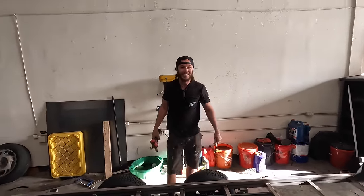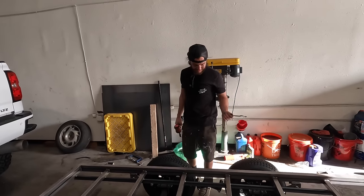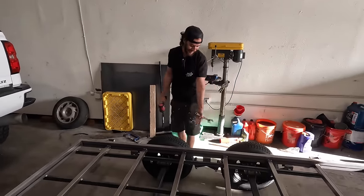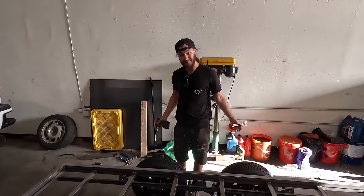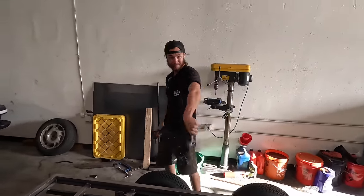Everything on the trailer is a hair above hand tight. The reason is the bolts have little flanged rims that lock into the metal once fully tightened — so when I go to disassemble for powder coating I'd have to hammer them all out. So we're not fully tightening them yet. Before our mission, we can't pull a trailer with no lighting, so Sergio is wiring up a temporary LED flasher running off a battery. That way we're as legal as we can be.